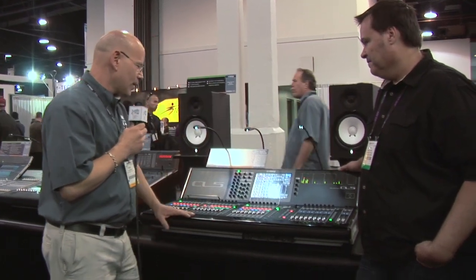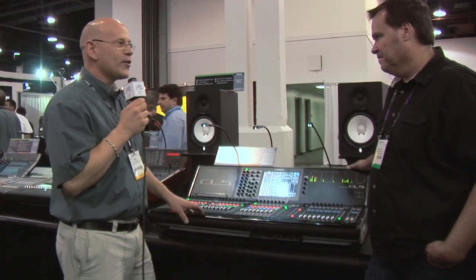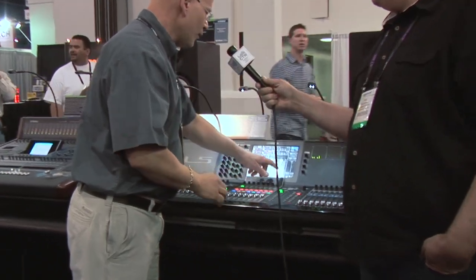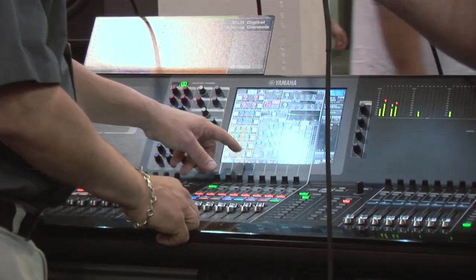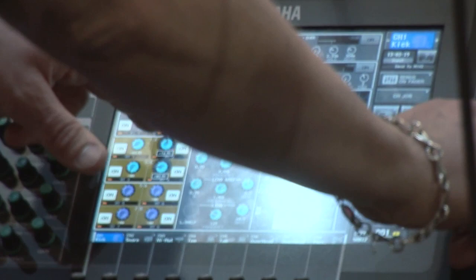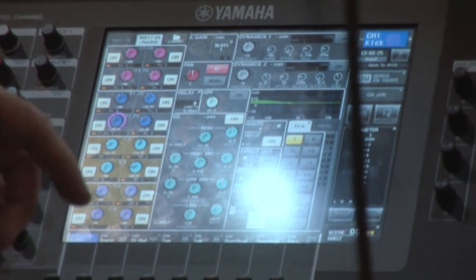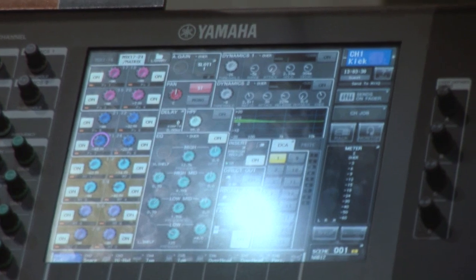The user-defined knobs can be used for any number of things where you want a rotary. Watch this operational style: the bottom encoder is currently set up as a touch-and-turn. So whatever I touch on the screen, whatever is highlighted, I can make an adjustment. Very quickly you can go around and make adjustments without having to come away from your work surface — select another channel and go about it. The fine knob is going to be very popular; I think those knobs are going to get worn out.